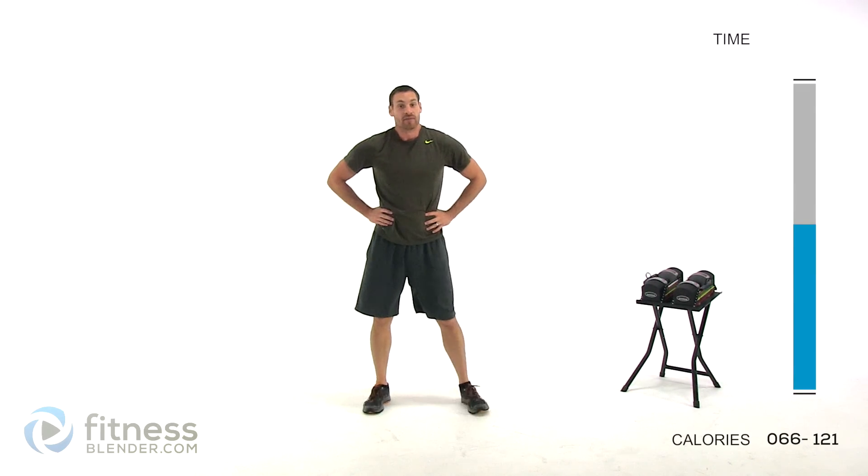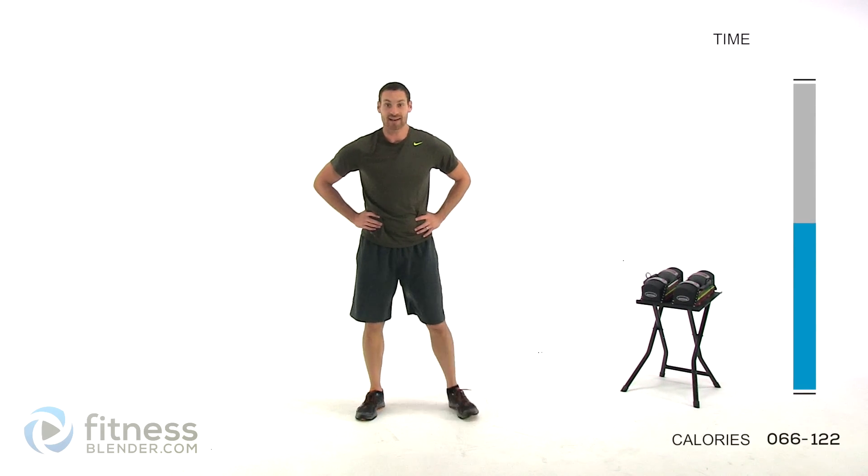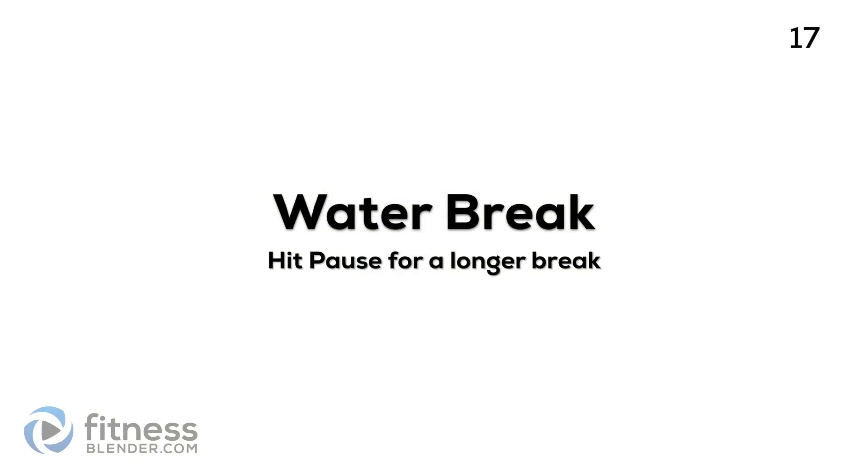And let that relax. If you're really challenging yourself, you should be pretty tired. Go ahead and take a real quick drink of water — we'll be back to finish up that second half here in just a second.